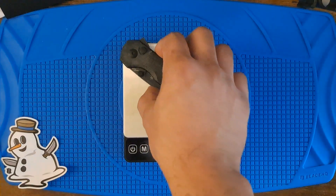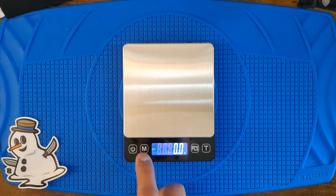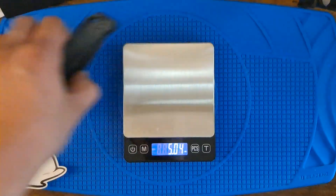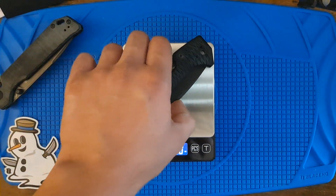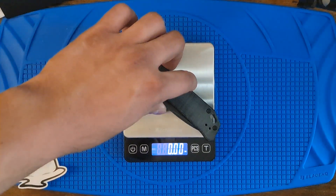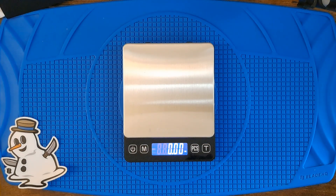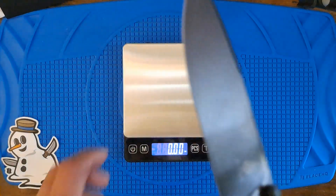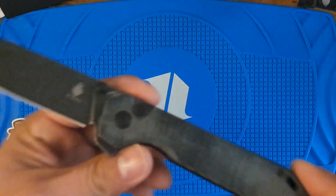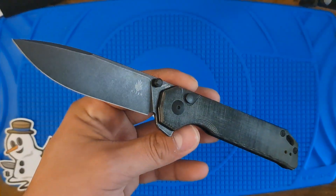Grams — let me see. 43. Ounces — five ounces. 80/15. Oh yeah. Five ounces — it's not bad. Feels lighter though. I guess that's good. There you have it. Any questions? Have a nice day.